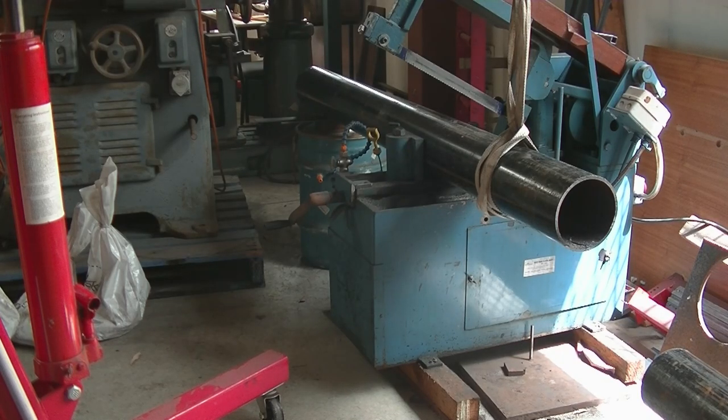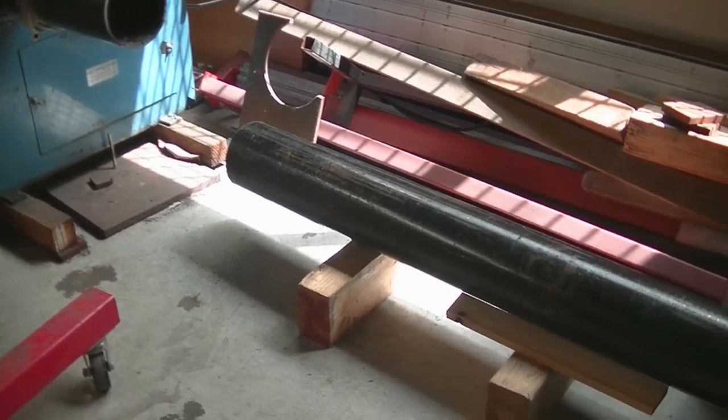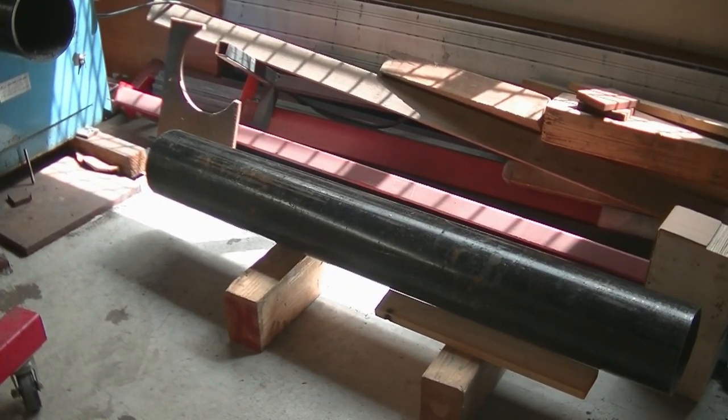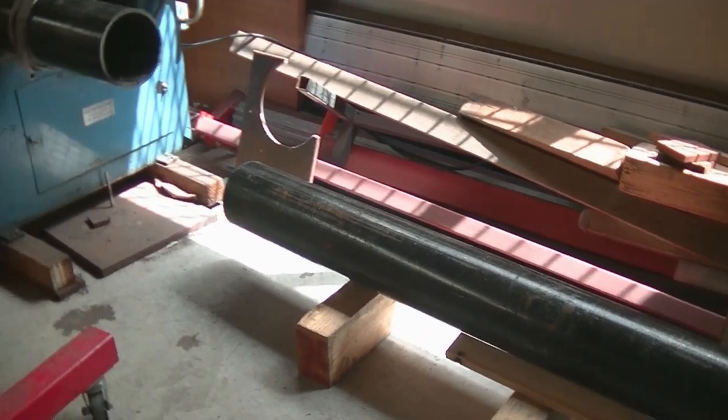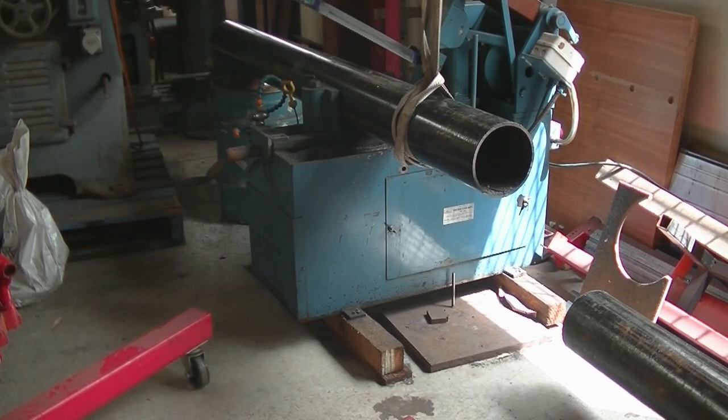Hello everybody and welcome back to In My Shed. I'm B.C. Here we have a shorter piece of boiler pipe up in the old mechanical hacksaw. I have removed another piece — it was a bit ungainly to set up using the engine crane, so I cut two sections off. I'm now cutting a third section, then I'll cut the two sections in half just to get it down to manageable sizes, which makes it easier to store up on the pallet racking.